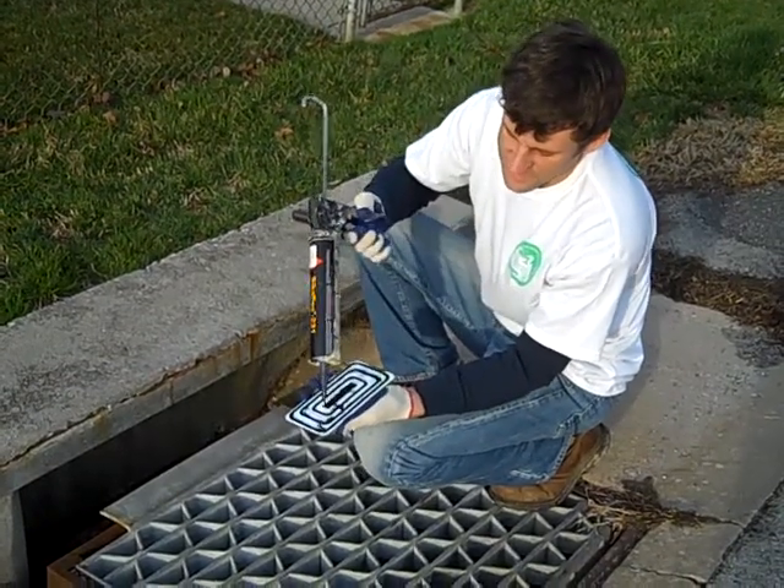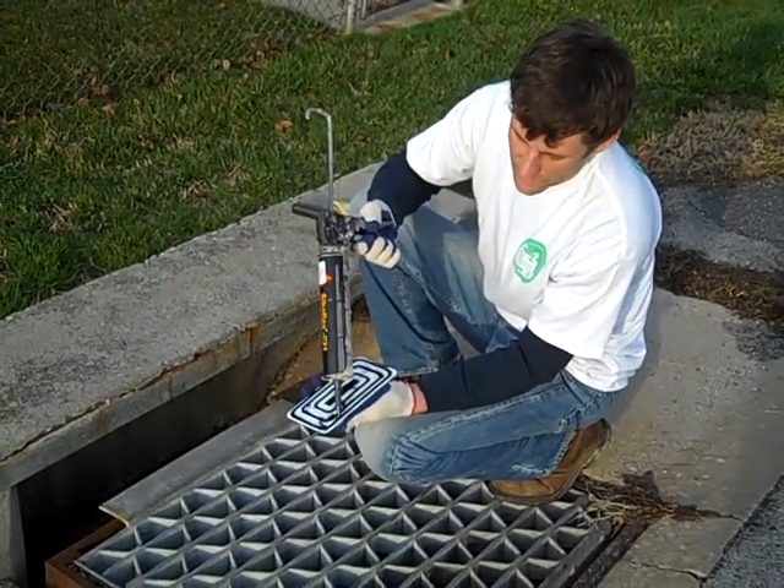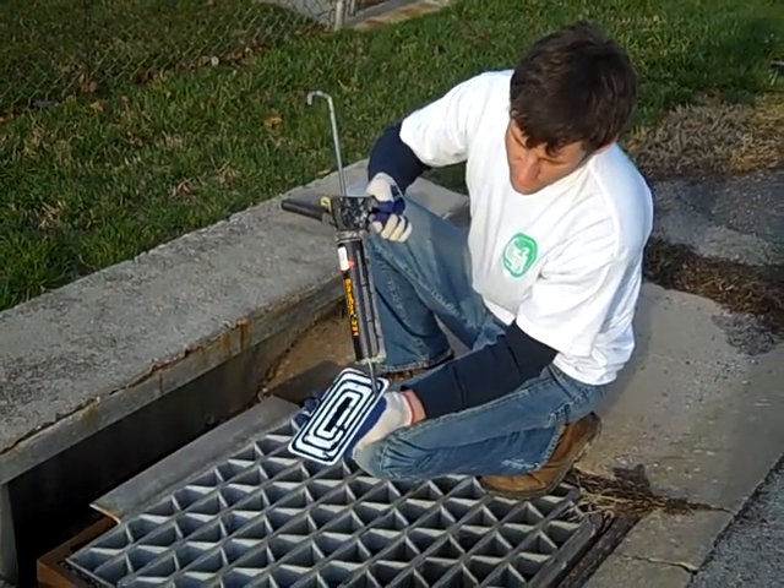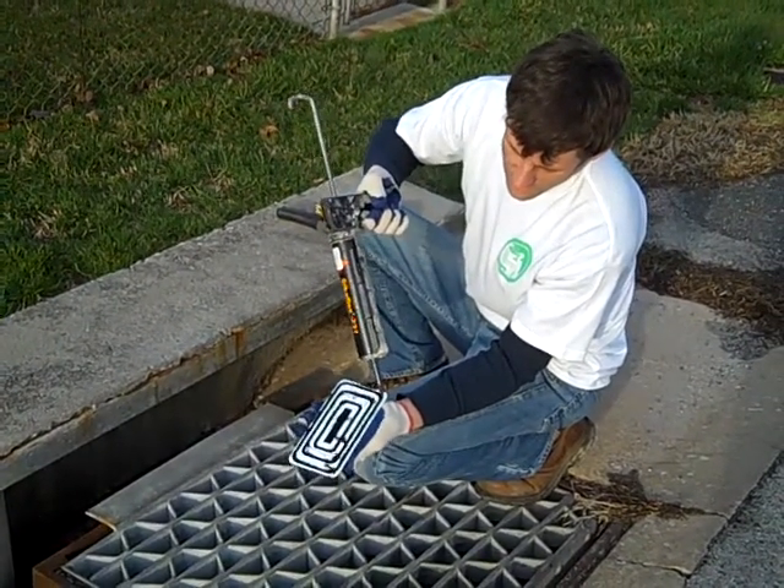This stuff is really sticky, so if you're going to be doing this with children or at school, you probably want to have a teacher or an adult in charge of the adhesive.